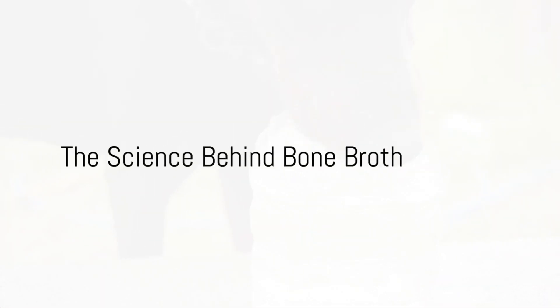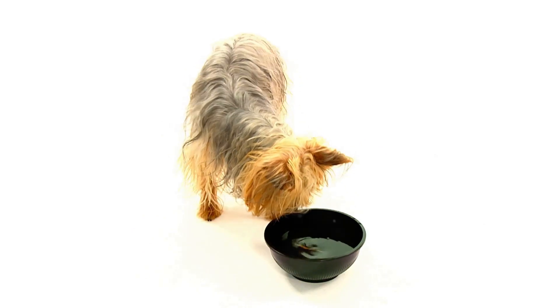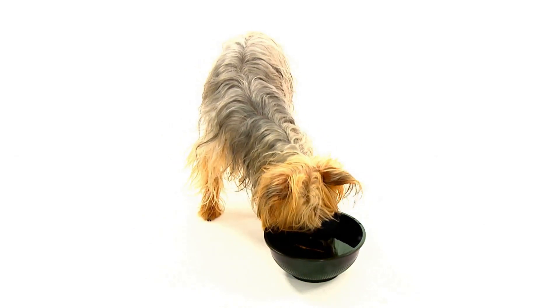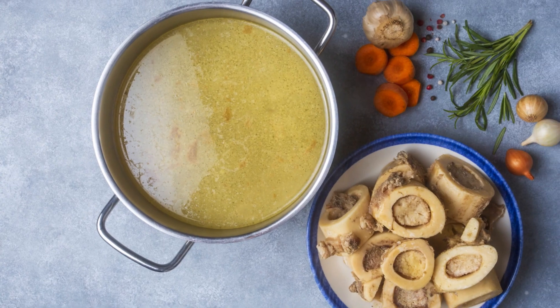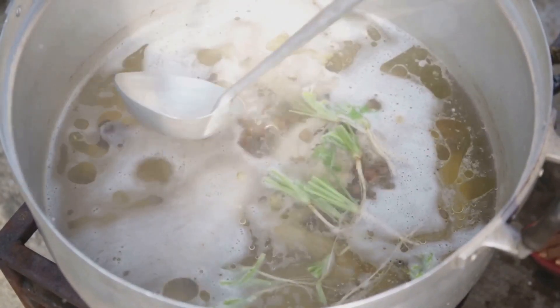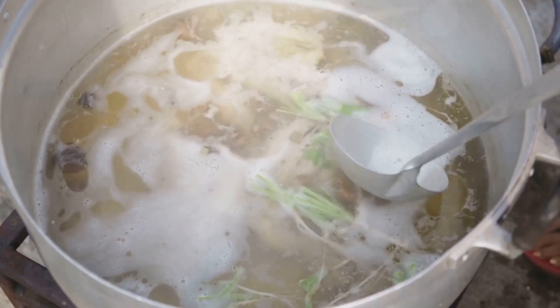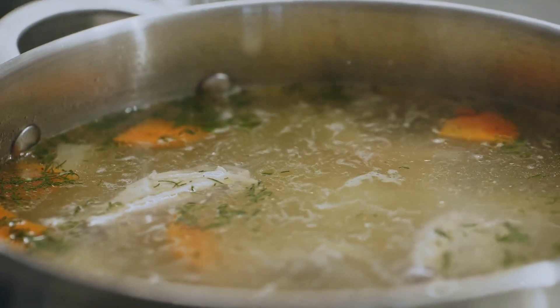Ever pondered why bone broth is a crucial component for your dog's hydration? The secret lies in the science behind it. Bone broth is a nutrient-rich liquid made from simmered bones and connective tissues. This concoction is chock full of minerals, including electrolytes.